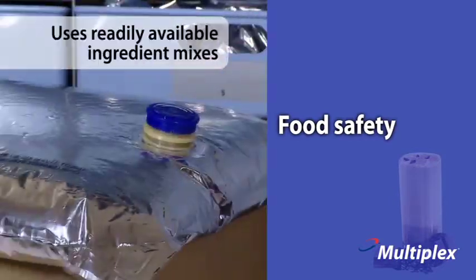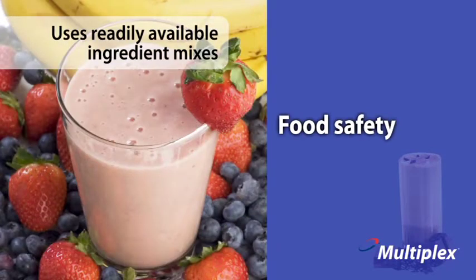Using readily available ingredient mixes reduces training, eliminates guesswork, and ensures high-quality, consistent beverages time after time.